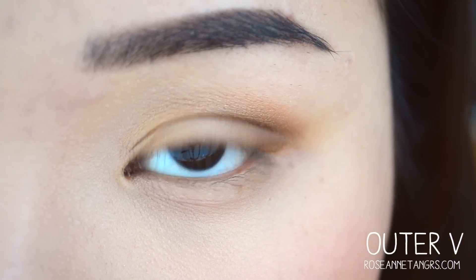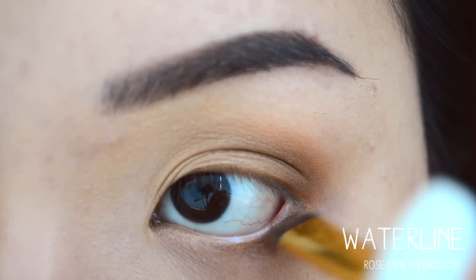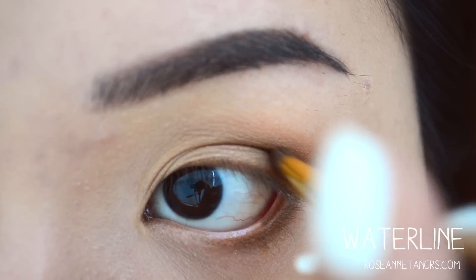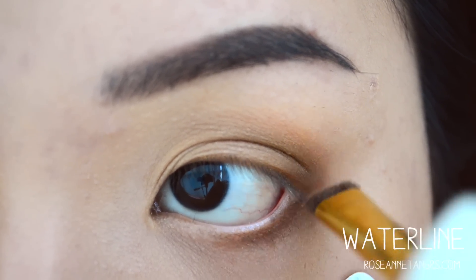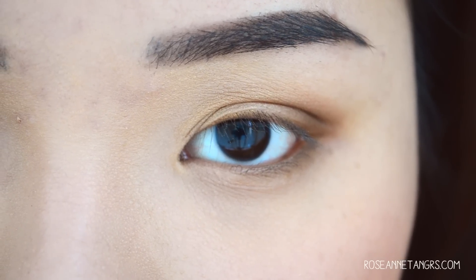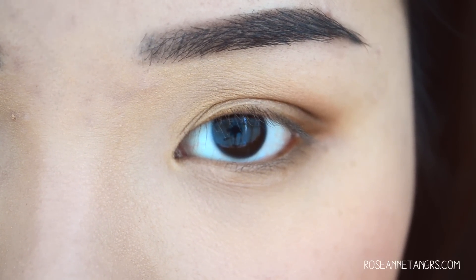Another place where you can apply dark eyeshadow is on your waterline. If you're doing a more smoky look, you can take this even further — applying a dark eyeshadow right on the waterline can really make your eyeshadow more unified. As you can see, my eyeshadow does look more defined and put together.